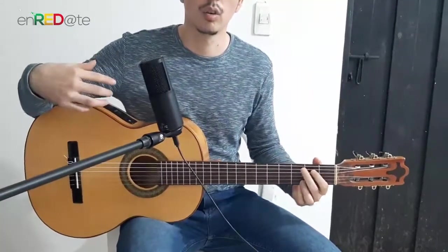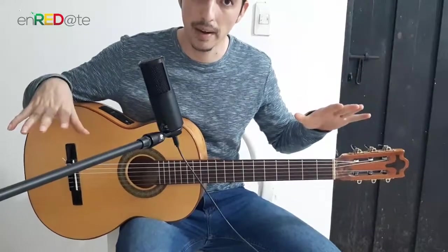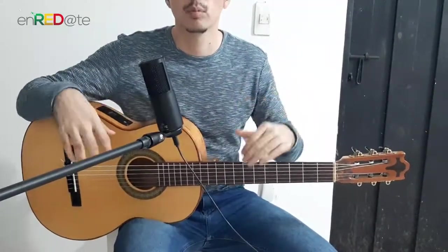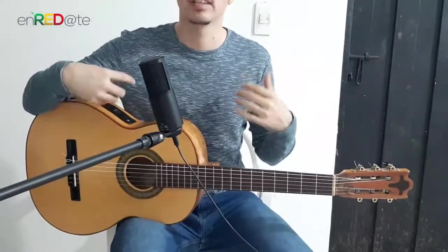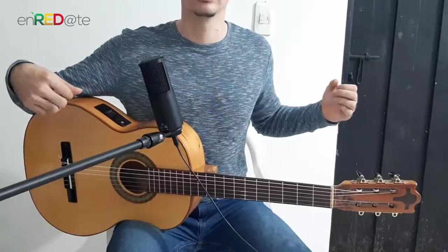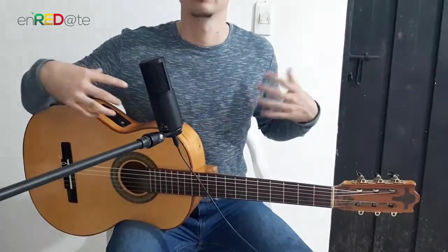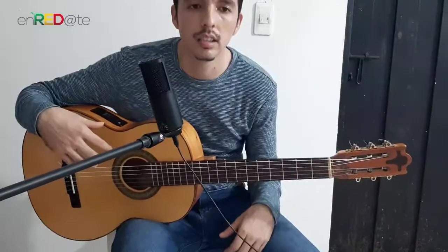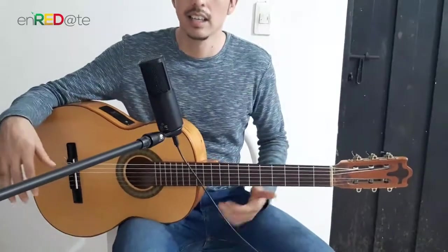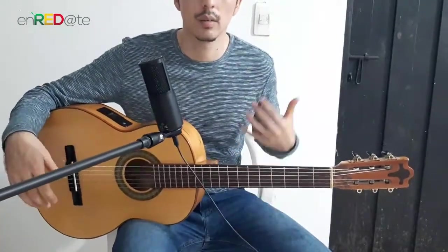We are going to sit on a flat chair at the edge of the seat, not in the back, but at the front edge. That will automatically make our back as straight as possible without tension — not puffing out the chest like this, not too low, sitting at the edge with a straight but relaxed back.